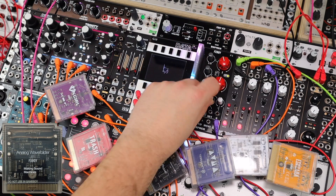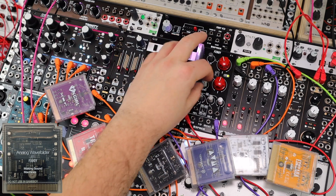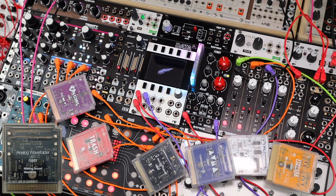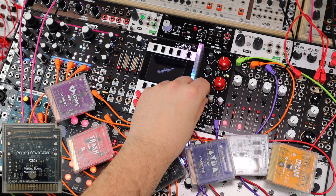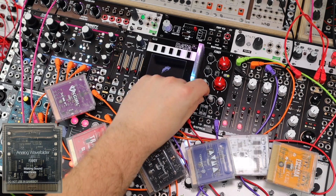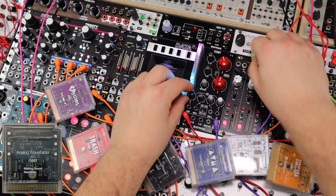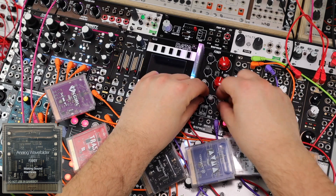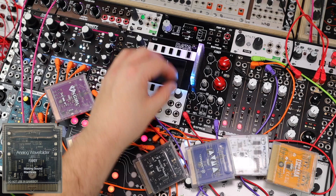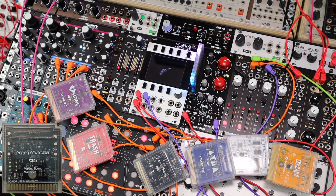Let's go for the analog wave folder from Making Sound Machines. This thick, crunchy, low-mid thing — then just blend in a little bit of it. That is a serious hellscape, but it's right away in the background. Just on the drums — it works for a nice parallel blend there.